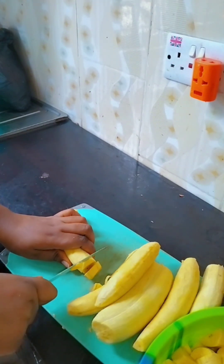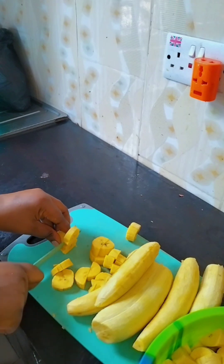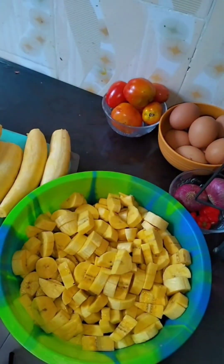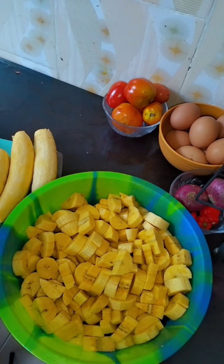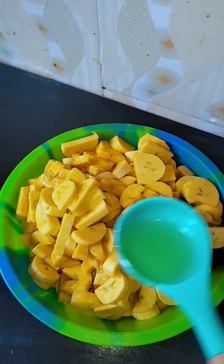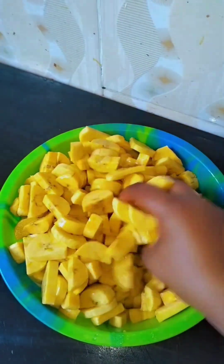First I'll be cutting my plantain in small chunks — the normal way of cutting plantain. I'll cut it in small chunks because I really want it to look this way. When it comes to making breakfast or even cooking, I like having my kids at heart before doing something.